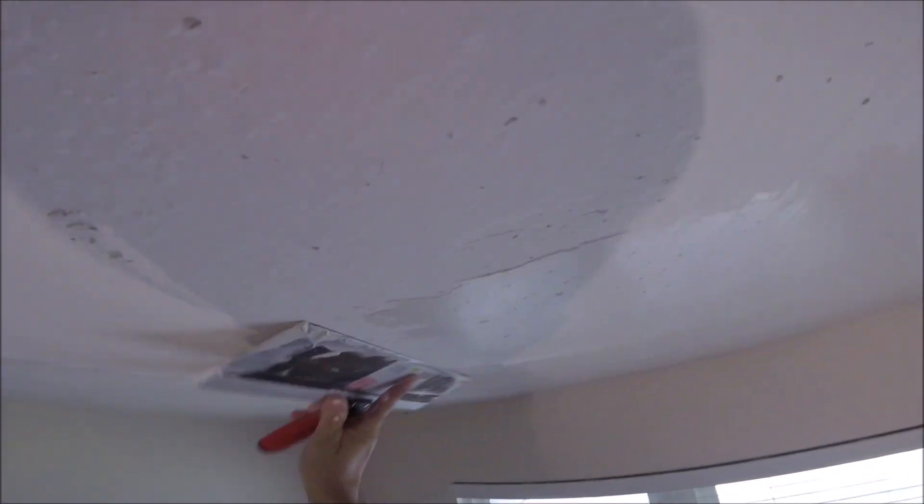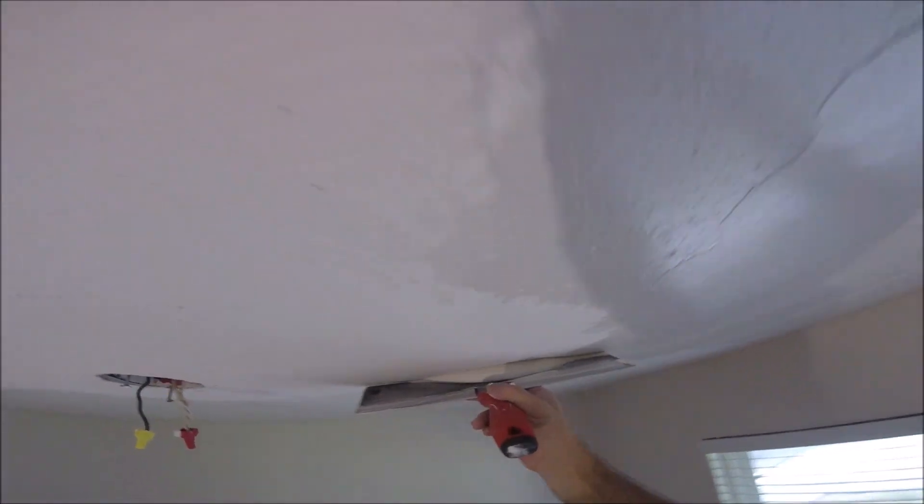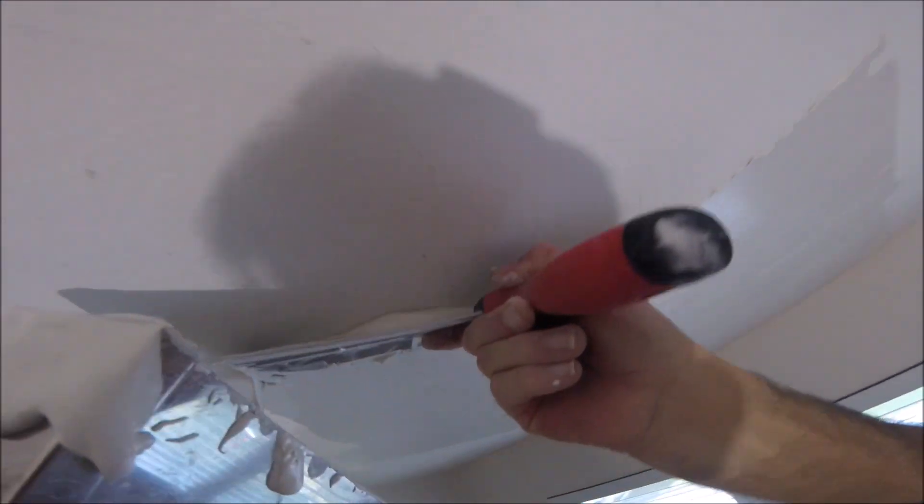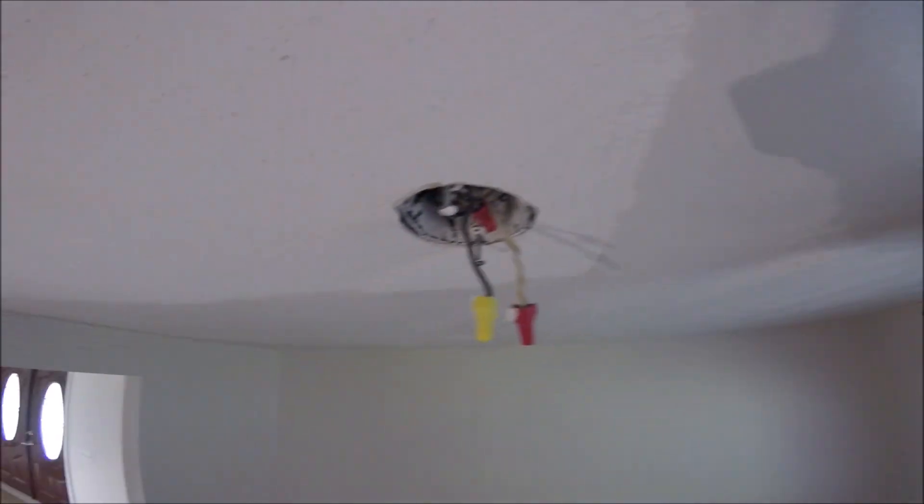Let me know in the comments why your ceiling or wall needs a skim coat. I'll leave a link to the how-to skim coat a ceiling playlist in the YouTube card above. It's all in the placement of mud on your taping knife — it's about the consistency and it's also about getting good coverage. If you can master all three of those, you're going to get a nice skim coat.